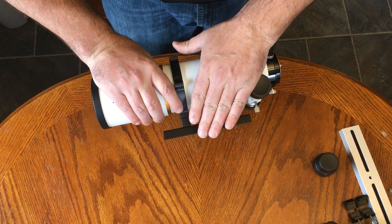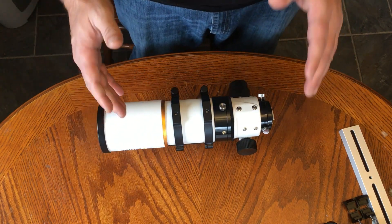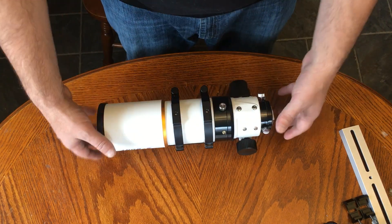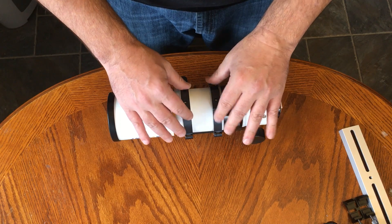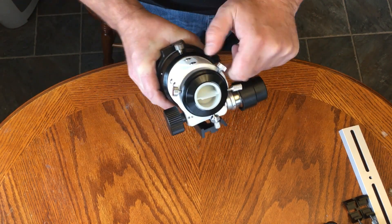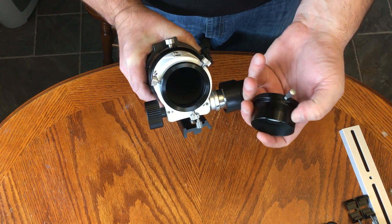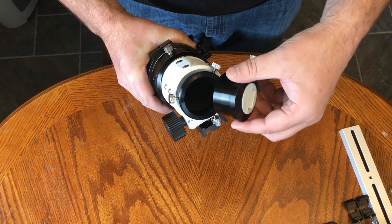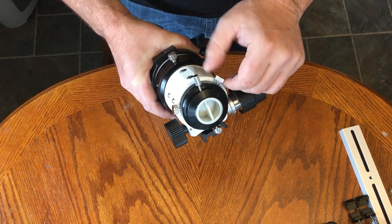It comes with rings and a dovetail. A lot of times when you buy a scope, it doesn't come with certain things you might need out of the box. Rings and a dovetail on their own can be quite expensive. Rings allow you to move the tube around, take the tube out of the rings — it's just a way of mounting things, but it gives you a lot of flexibility with how you want to mount the scope. It also comes with a two-inch to one-and-a-quarter adapter. It's very nicely machined, and the baffling looks great inside. Everything is a compression ring, which is great — compression rings are very useful because you don't want things rubbing into your equipment.